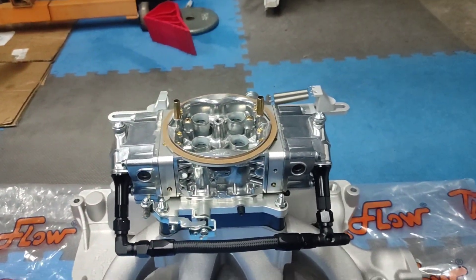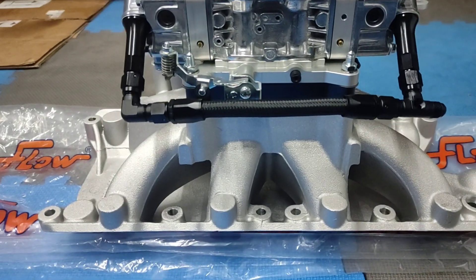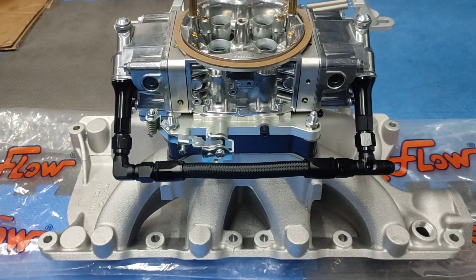Alright guys, so I started mocking up the new induction system. It's a Trick Flow single plane manifold.